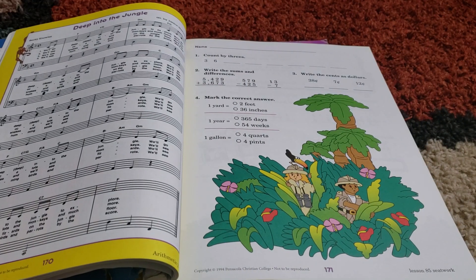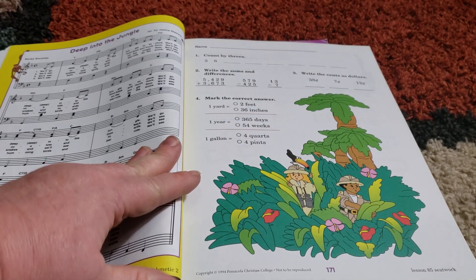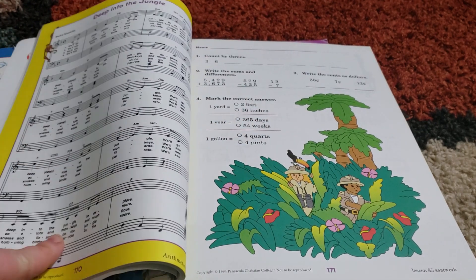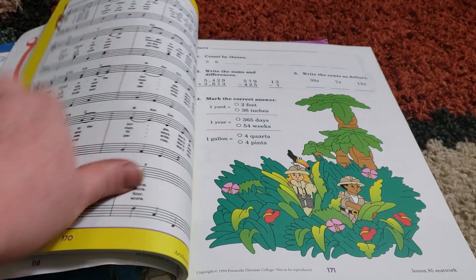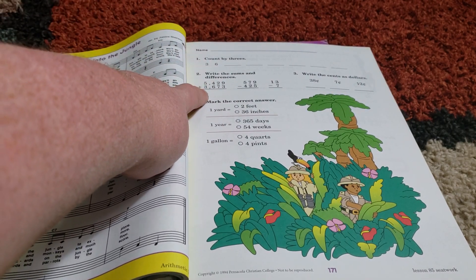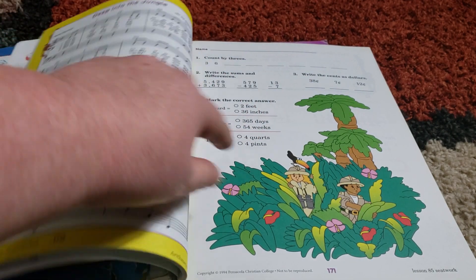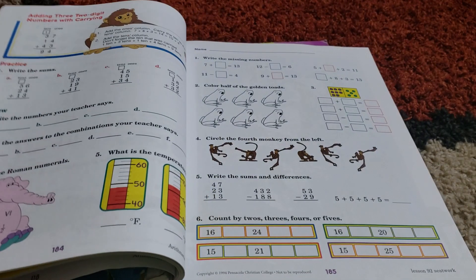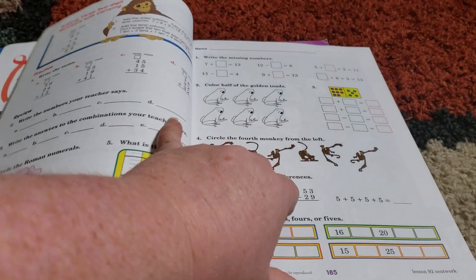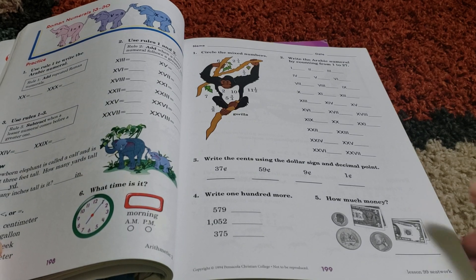And music! Now I don't know how to read notes, so I don't ever sing that to her — and I'm sure she's thankful for that. But we have that as well. And again, that built-in review: count by threes, write the sums and differences, write the sentences, dollars, measuring. It's very, very similar to the first grade book.